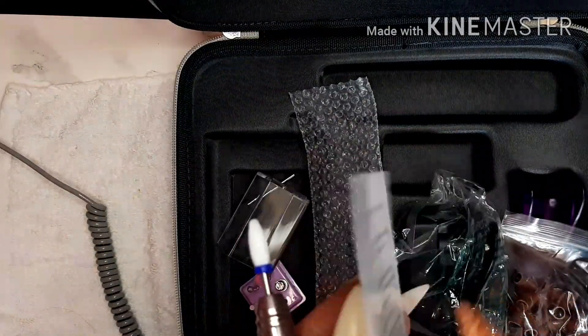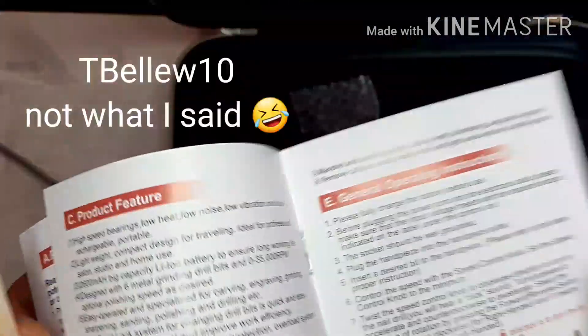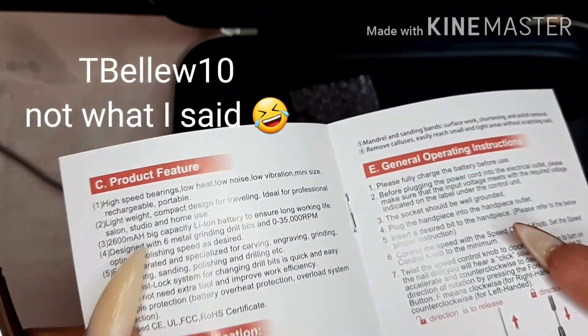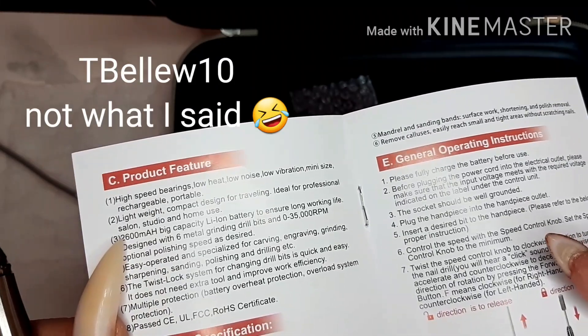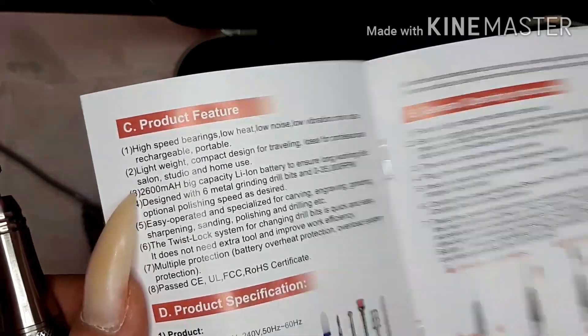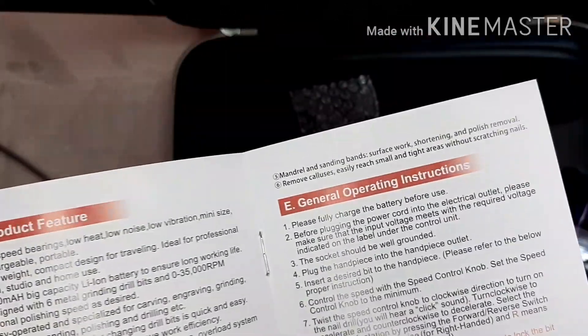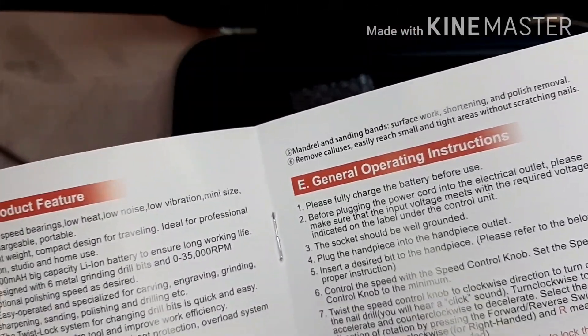I have a discount code you can use which is Tracy10. I'll link that in the description box with the website as well. It tells you all about what each drill piece is for - everything about all those drill bits and how to keep it clean and look after it.